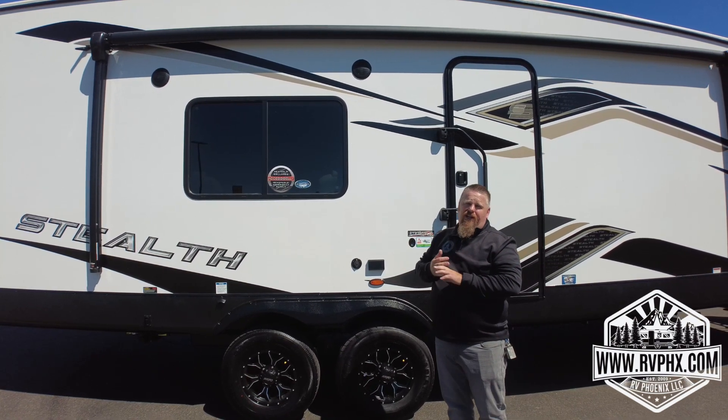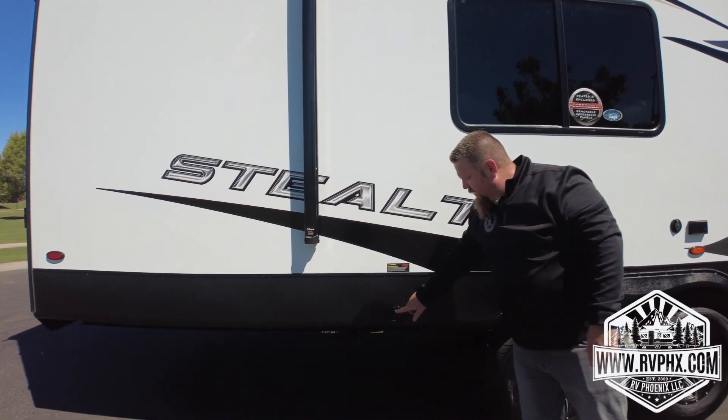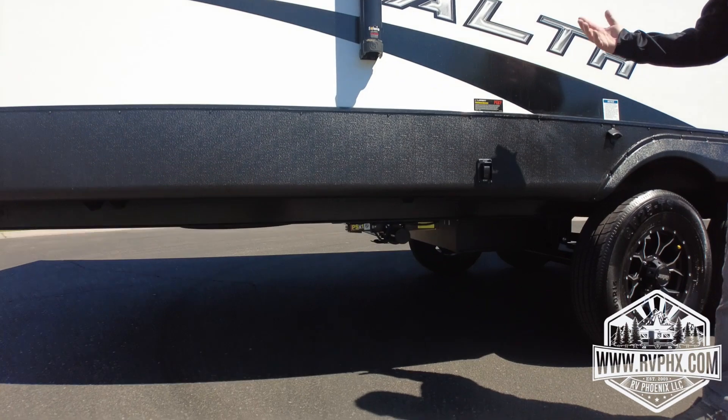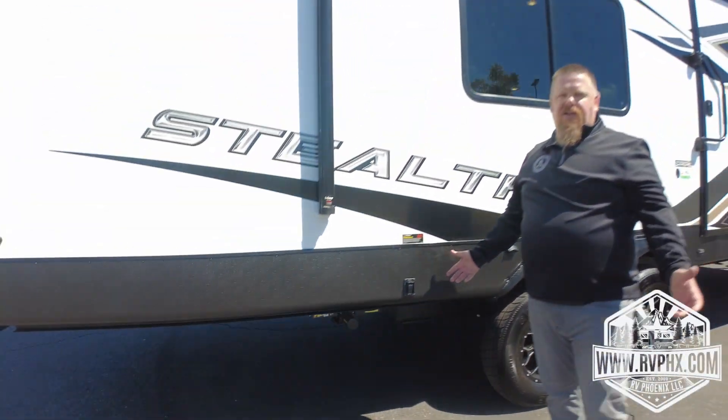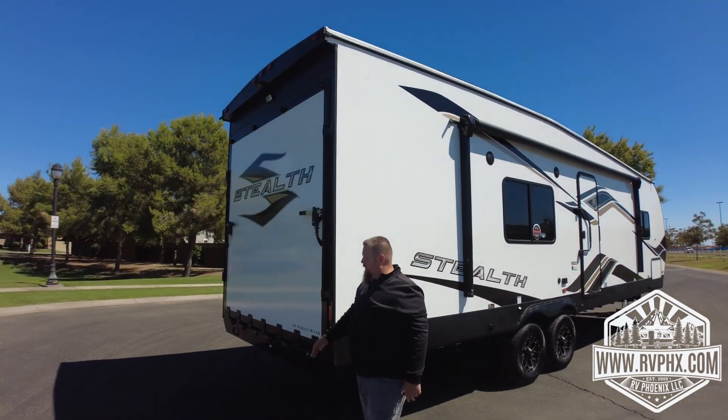Coming around, you have your rear stabilizers here — same thing, extend/retract. One will come down first, touch the ground, then the other starts to come down. Remember to put them up before you drive away.